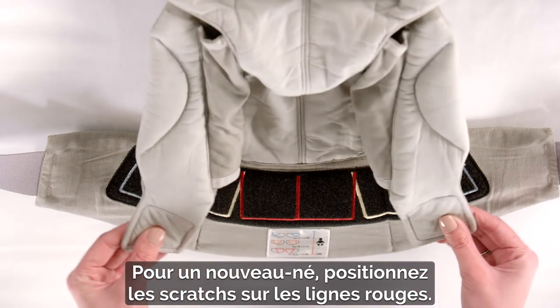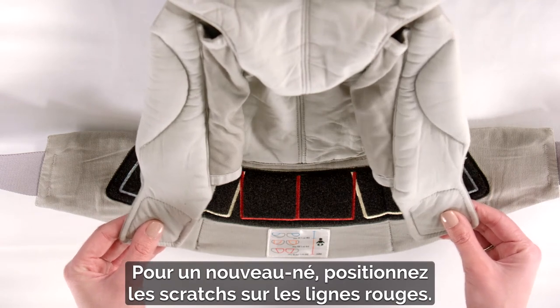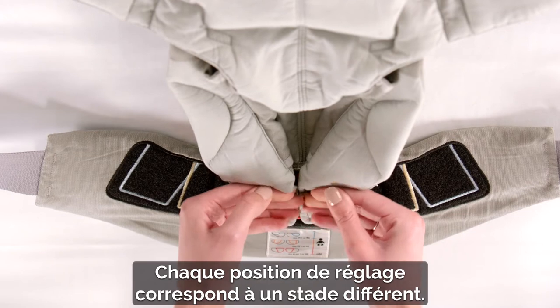For a newborn, position the Velcro tabs following the red lines. You'll move to the next positions as baby grows.